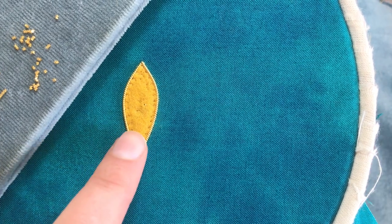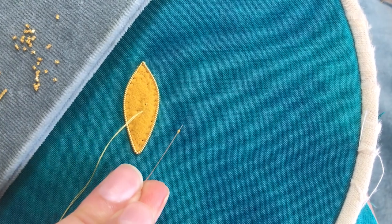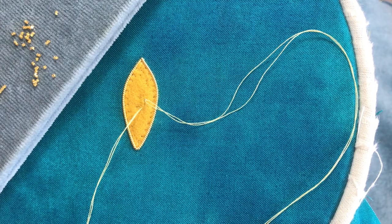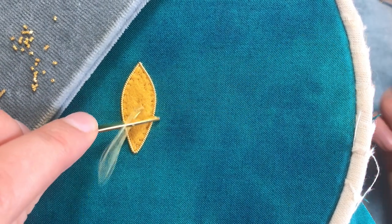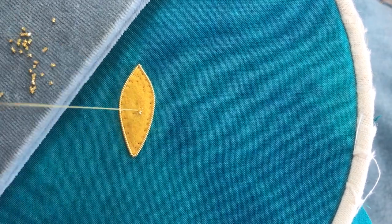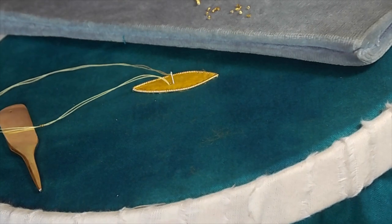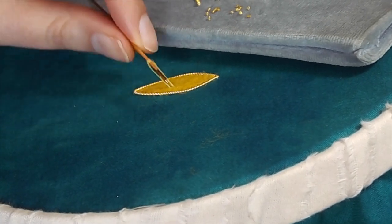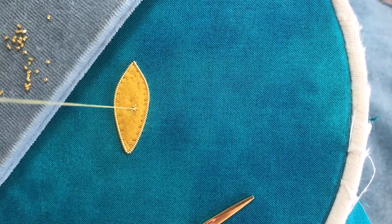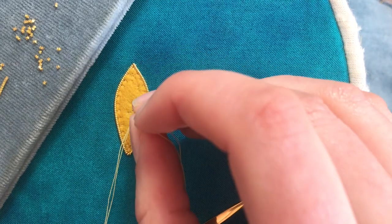Bring your needle up, thread on a chip — it goes through the needle like you would a bead. Take the stitch down the length of the chip and you can use your mellor to ensure that it lies nice and flat on the surface of the felt. Bring your needle up again, thread on a new chip, and take a stitch down again the same length as the chip so that it lies flat on the surface of the felt, right next to the previous one. You'll notice that I'm varying the angles at which my chips are lying, and that helps create the sparkly effect as well.